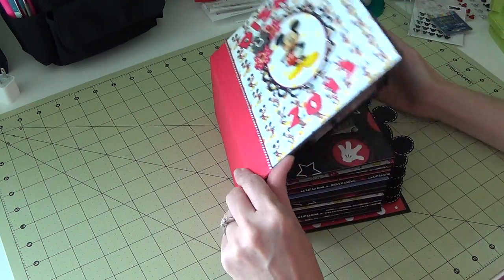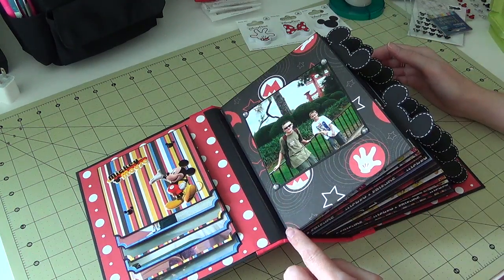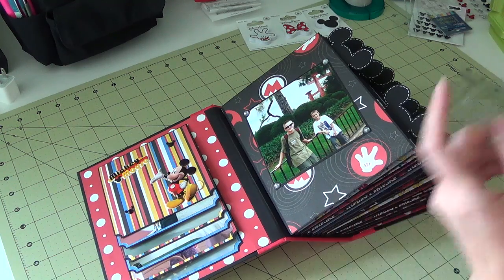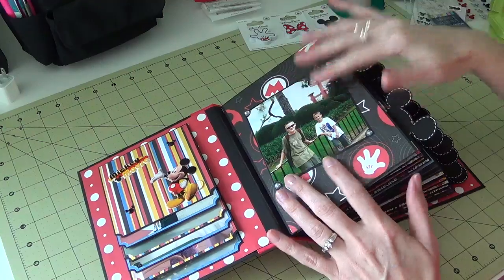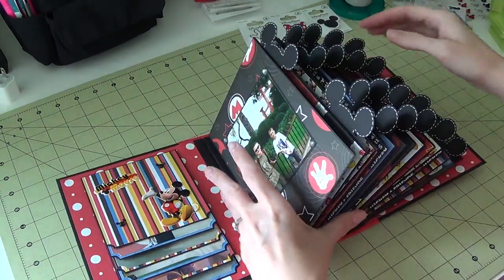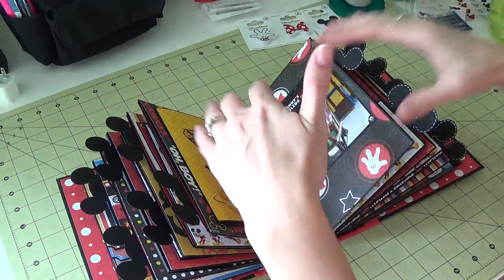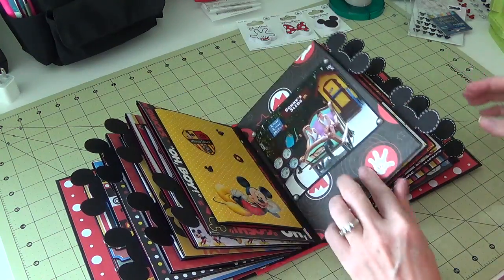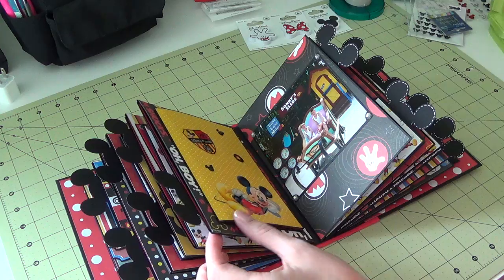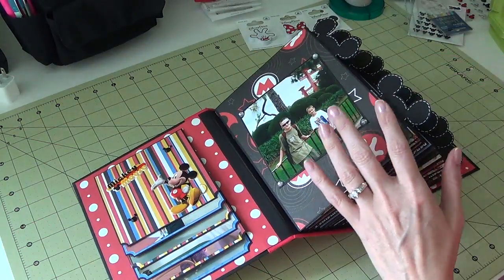The actual pages measure seven and a quarter by five and a quarter. She shows you how to make all the pages, and each page has an opening so you can put a pull-out tag in. The book will lay flat at the halfway point, though mine doesn't fully because I have dimensionals. There's a quarter inch of space between each page.